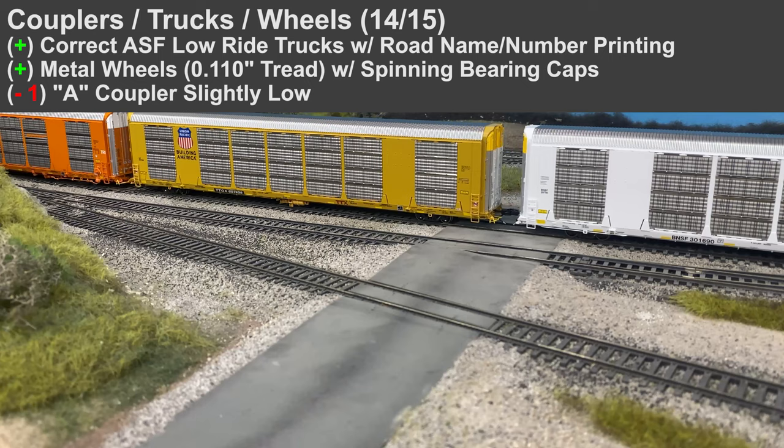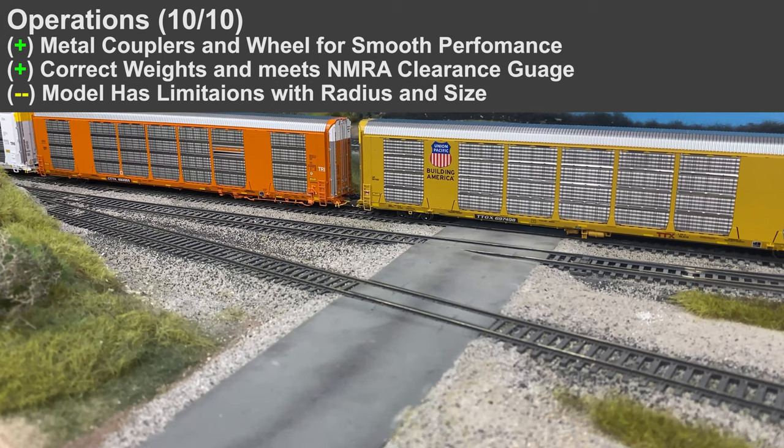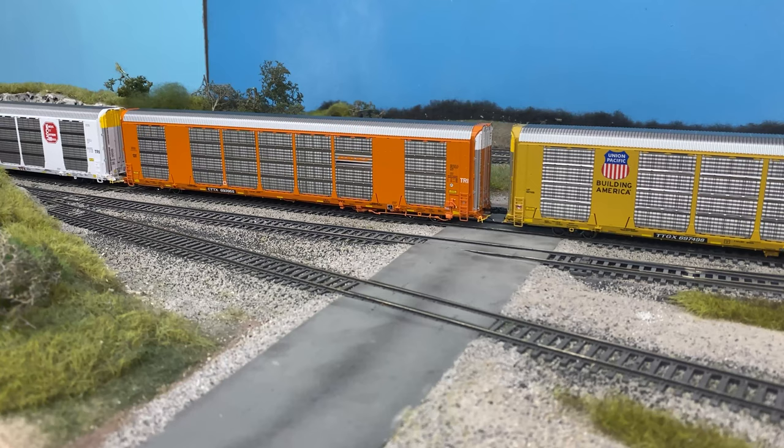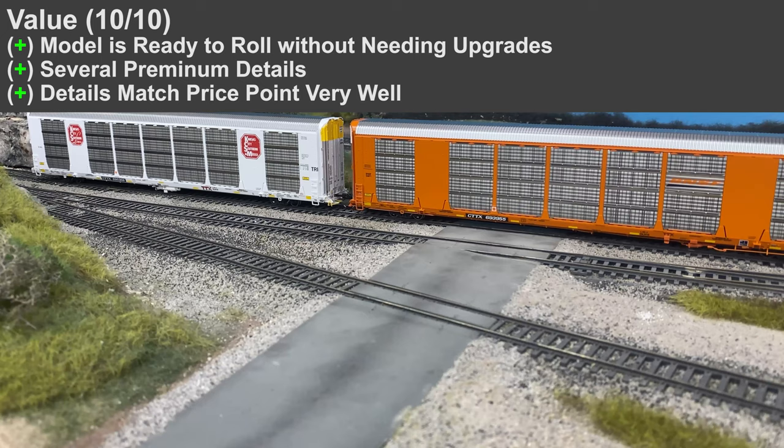On this specific model the A-end coupler was low. Operations overall were pretty good — metal couplers and metal wheels for good performance, with nice height that meets NMRA standards. The model does have limitations, but Scale Trains is very clear about the size and minimum radius requirements, so just make sure that is adequate for your layout before purchasing. For value, I give it a 10 out of 10 — nice premium details that match the price point very well.